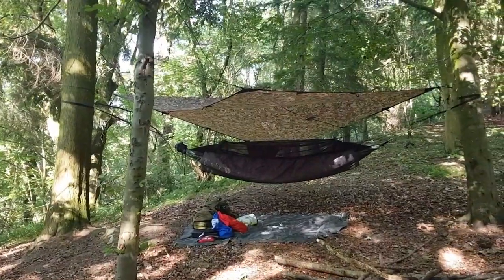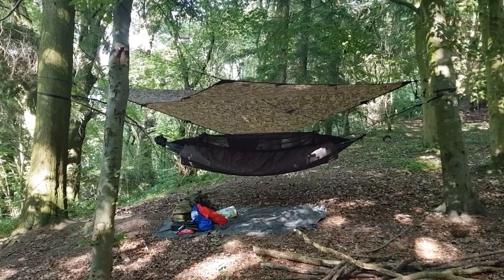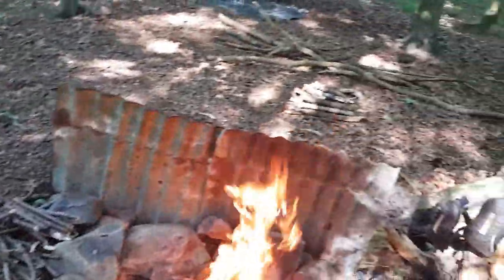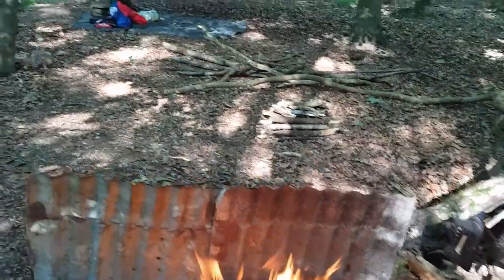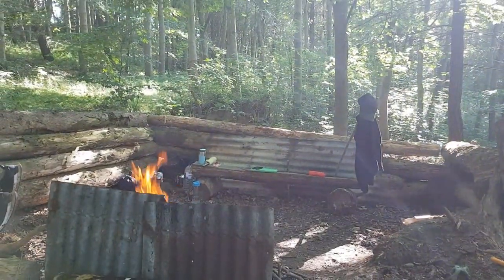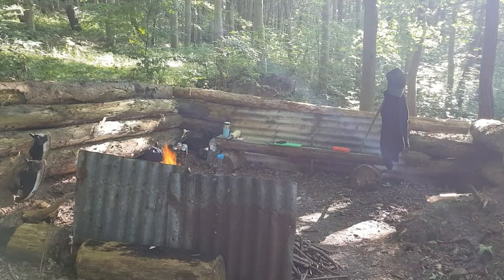That's us all set up - hammock and tarp. I was wondering whether to not bother with the tarp today because it's not going to rain, but I don't want to chance it. So I've got camp set up and I've been gathering some wood. I've got a decent amount - once I've got a bed of coals I'm going to cook some lunch, then just keep a wee fire smouldering away and build that up tonight.